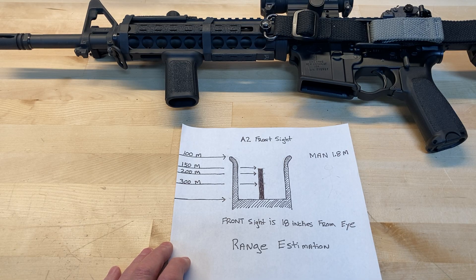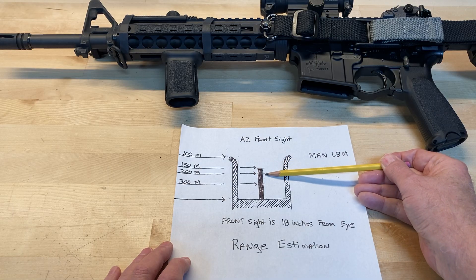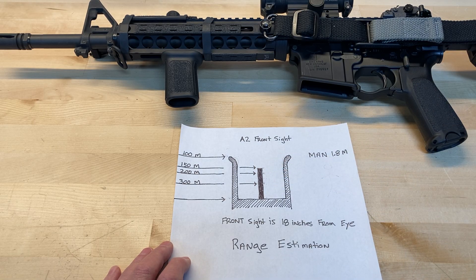That's pretty important because range estimation is the number one cause of missing. Typically a general purpose rifle like this will be sighted in at 50 yards or 36 yards. A 50-yard zero is very tight from zero to 200 — point of aim matches point of impact — but after 200 it drops off dramatically. This rifle is zeroed at 36 yards, so from zero to 300 yards, point of aim is roughly point of impact, within plus or minus three inches — essentially within a six-inch circle.